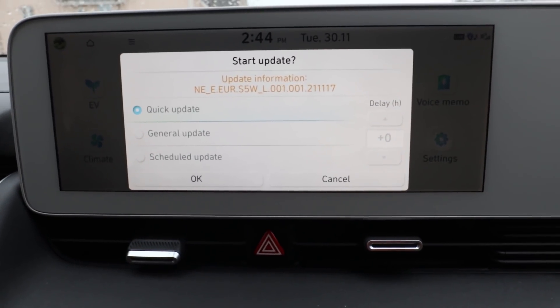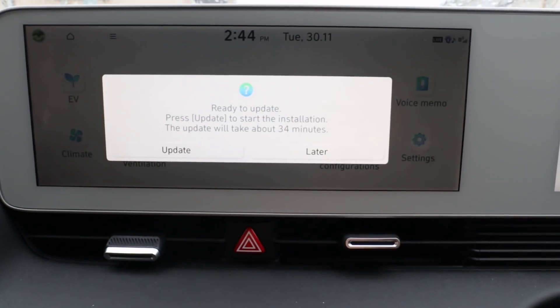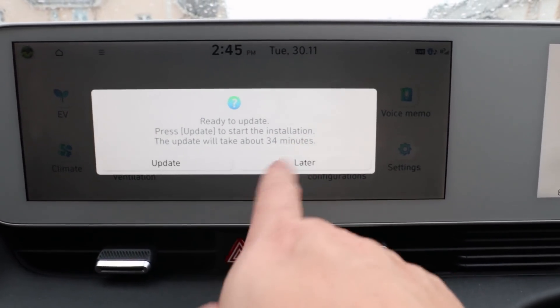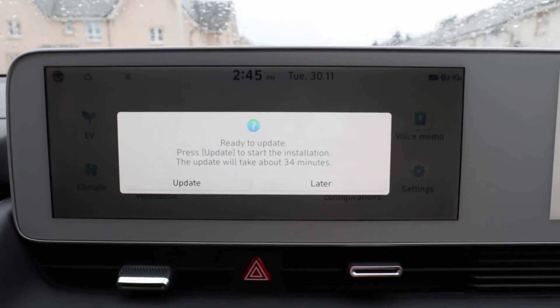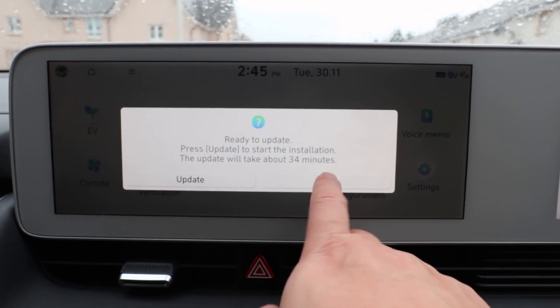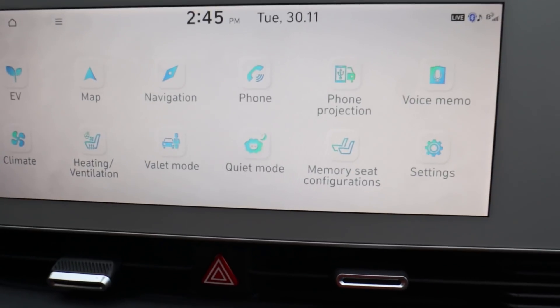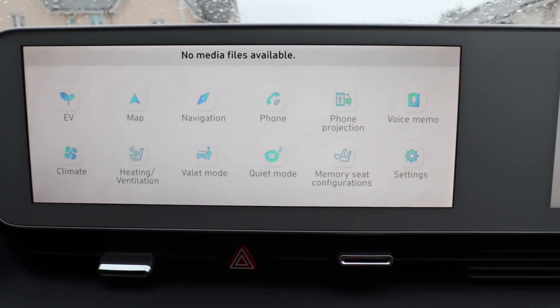It said 30 minutes, I think, and it basically took an hour. So it would say 34 minutes and you have to leave the car running and leave it on. I'll just unplug and re-plug it back in — no media found.